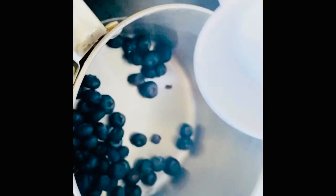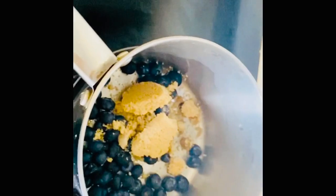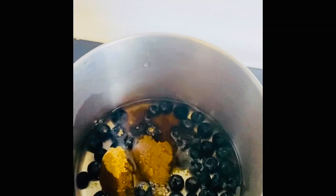Take a pan, add blueberries, sugar, and around half cup of water, and slow cook this.